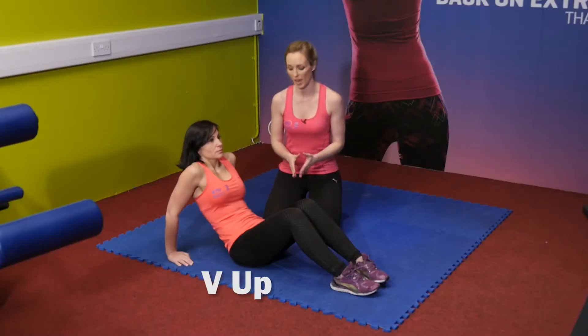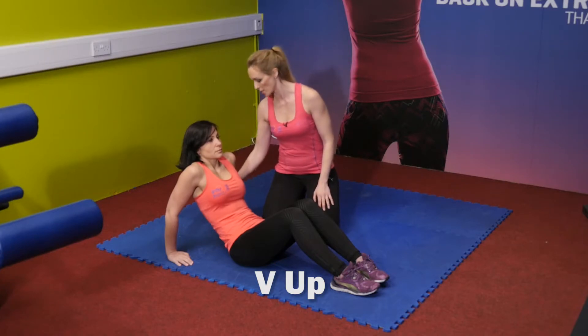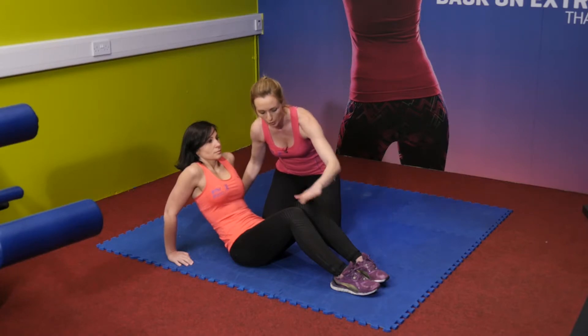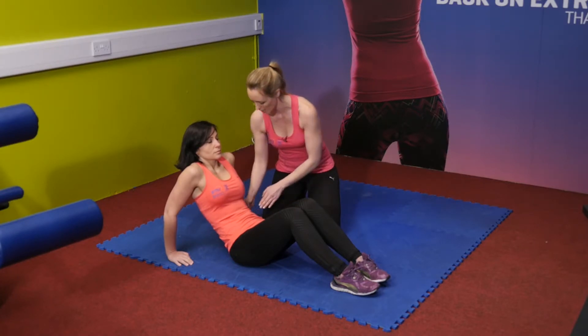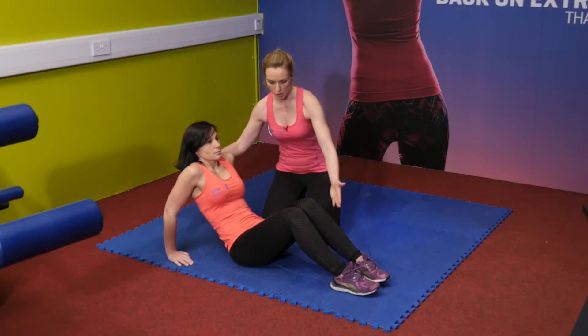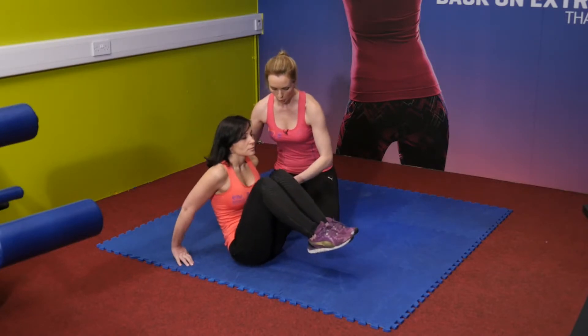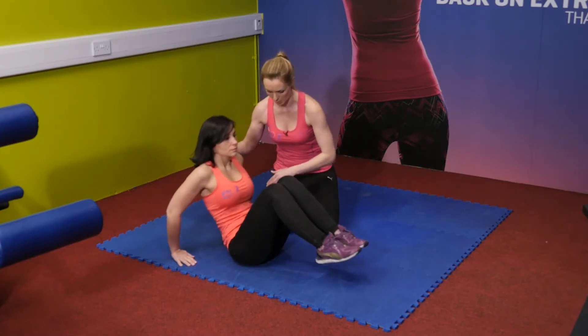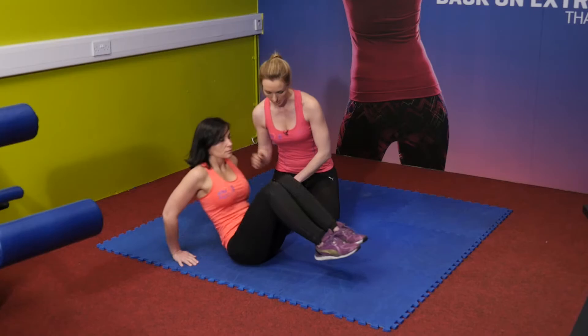Time now for a little bit of abs. We've got the V-up exercise that Maya is going to demonstrate. Her hands are leaning back on her hands, feet flat on the floor, knees bent, tummy nice and tight, hands about shoulder width apart at the back. She's going to go straight into a V-up to work the abs, extending the legs out and back at the same time in a nice easy motion.